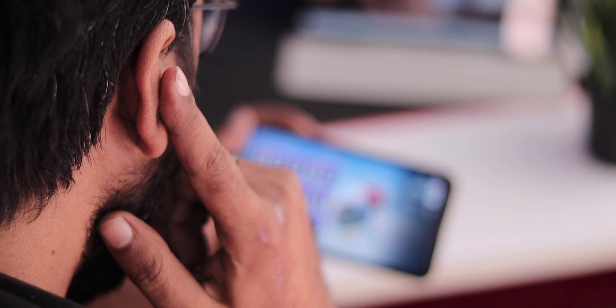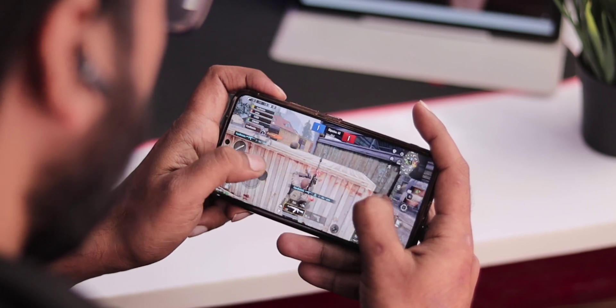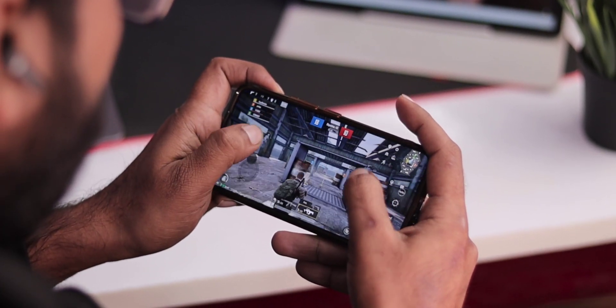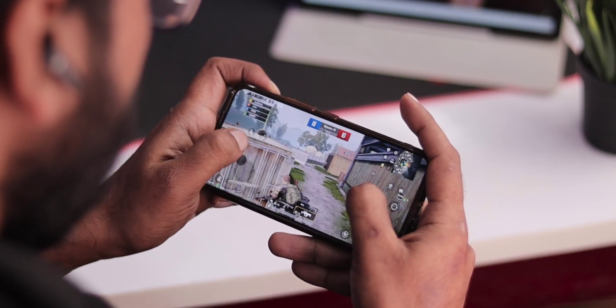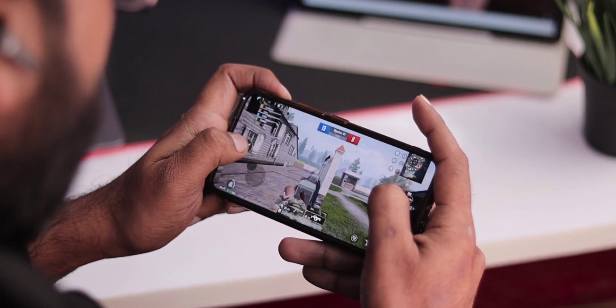The Wings Phantom 800 is designed as a gaming earbud. I tried it with BGMI — you tap and hold to activate game mode, and the earbuds switch to 50ms low latency. I experienced very good left-right sound separation and directional awareness, making the overall gaming experience with these Bluetooth earbuds very good.